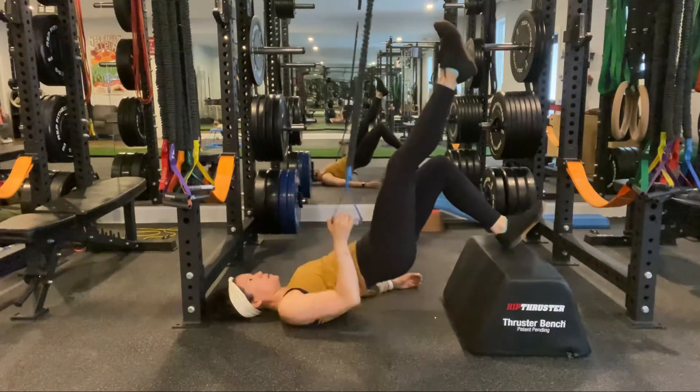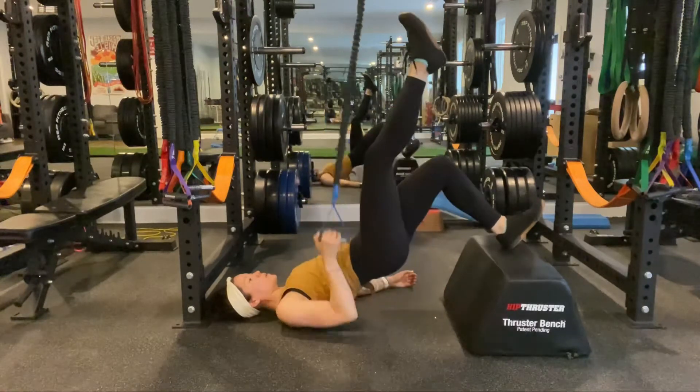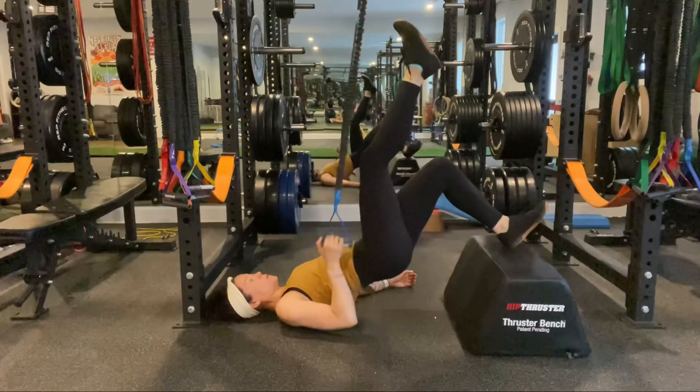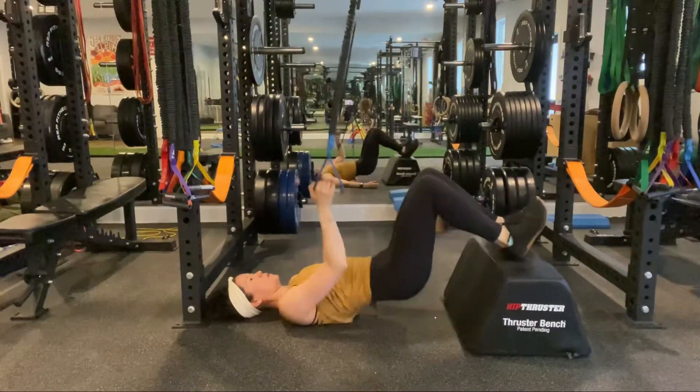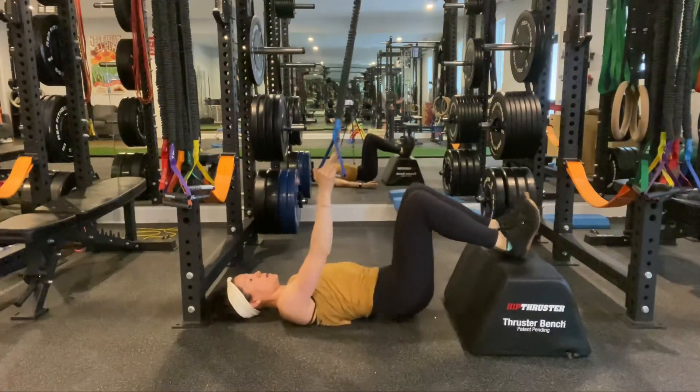In the poor man's leg curl with row, place the heel onto an elevated surface, and then with the opposite hand, you're going to row back as you extend in the hips. If you find that this is too challenging, you can put both heels down and exhale to extend in the hips as you row back.